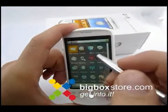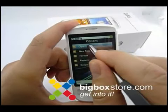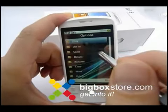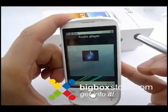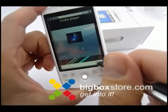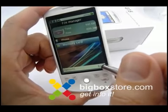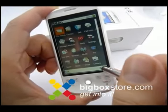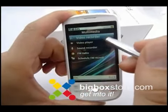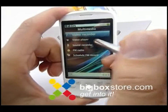What else we've got here? We've got a file manager, my music. As you can see, it's very fast. Here we go into the multimedia submenu, which has a video recorder and video player.